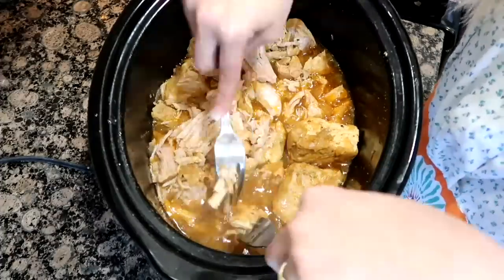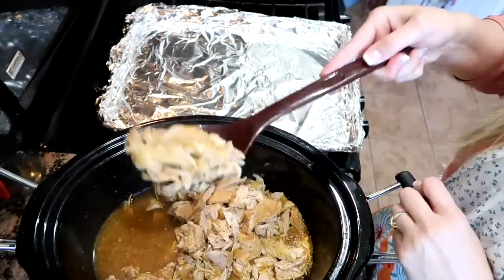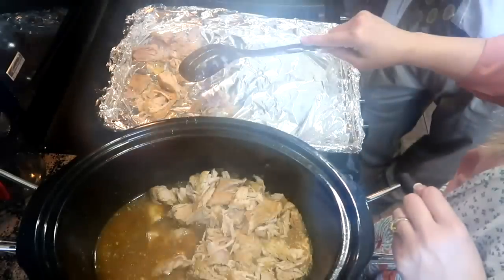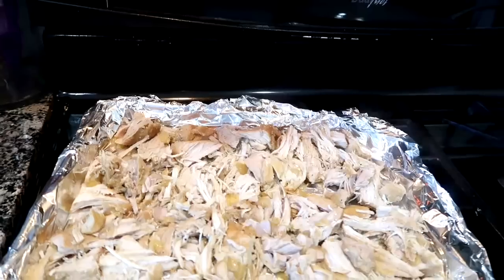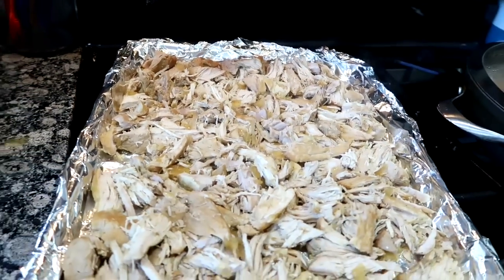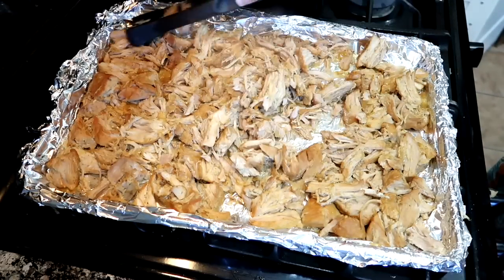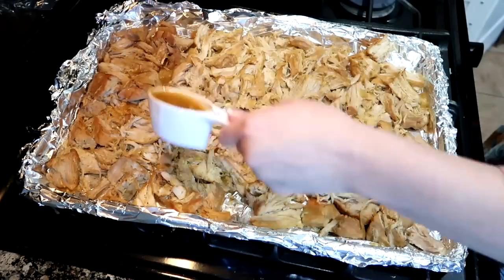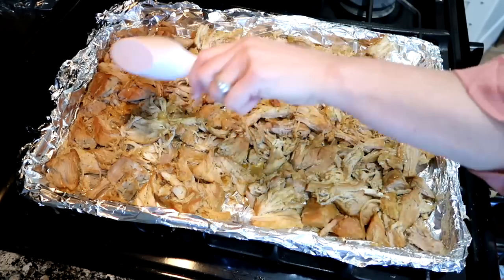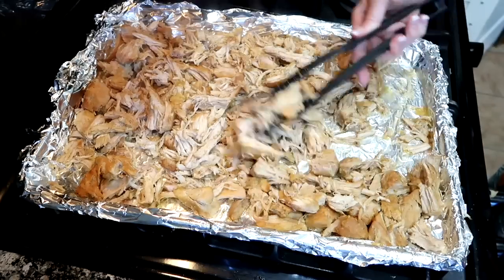Once your pork is cooked, preheat your broiler on high. Line baking sheets with aluminum foil and transfer the pork with a slotted spoon in an even layer, leaving the juices in the crock pot. Place under the broiler for about five minutes until the edges begin to brown and crisp up. Remove, ladle about a fourth cup of juices over the pork, toss, and broil for another five minutes to get it more crispy. I had my baking sheet too low — put it closer to the top of the broiler.